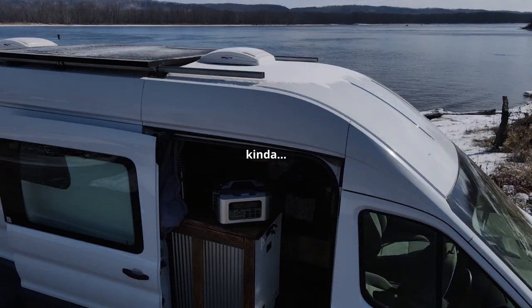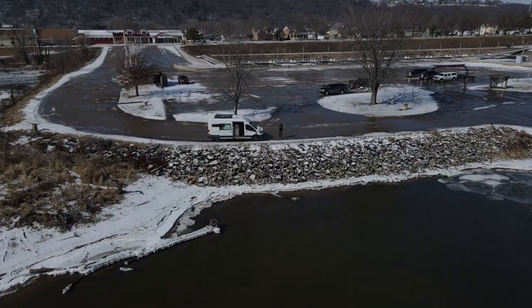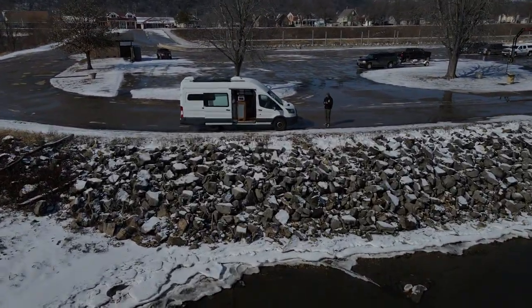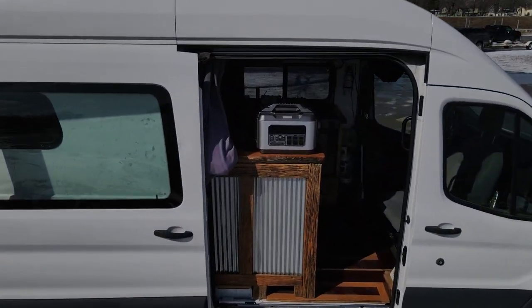Solar power is really great when the sun is out, but in the winter months across the US, it's pretty common to have a few days in a row with little to no sunshine at all. Normally I have no way of combating that other than preserving power — which can mean no video games, no movies, no editing or computer work, and sometimes when it's really low, even no heat. With this 2200, I have two ways to fight back against the clouds.